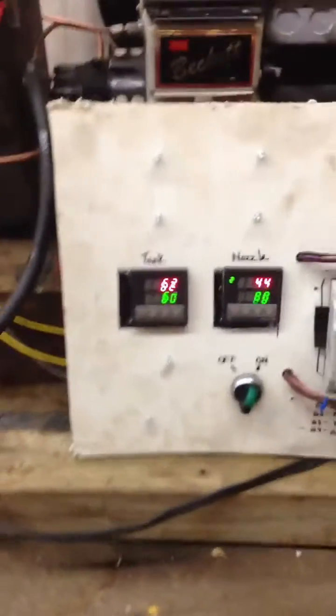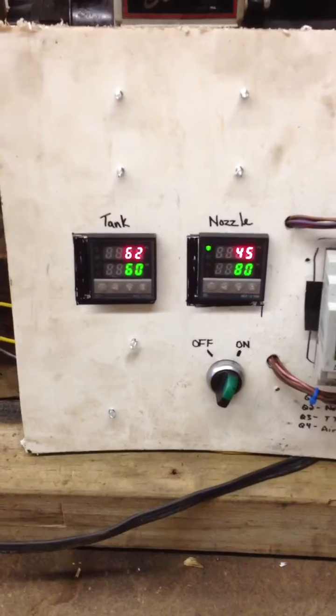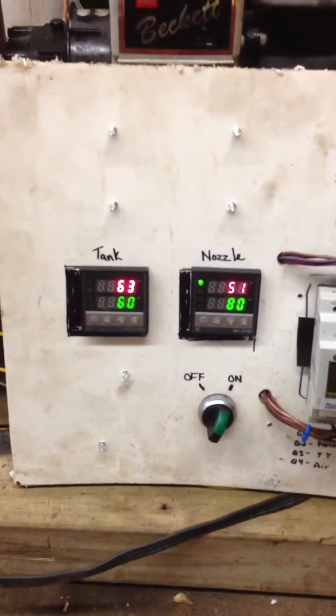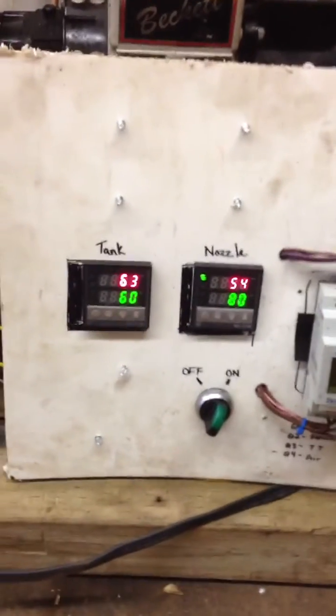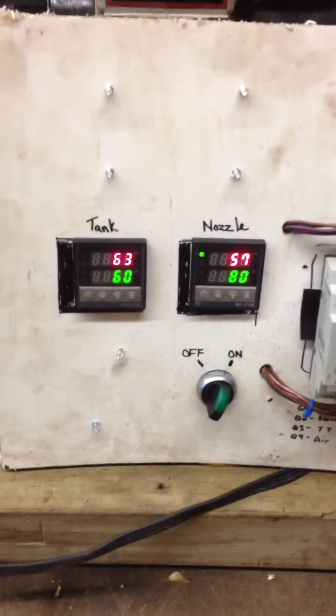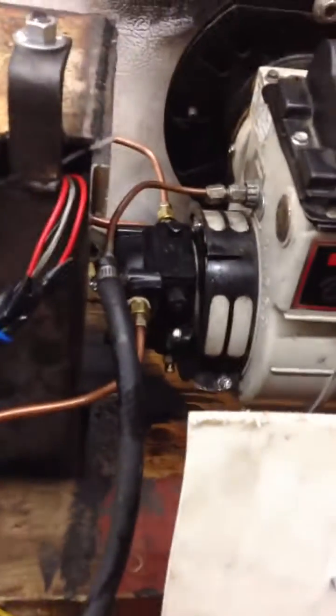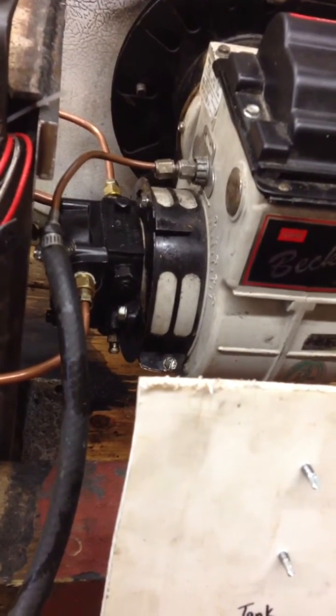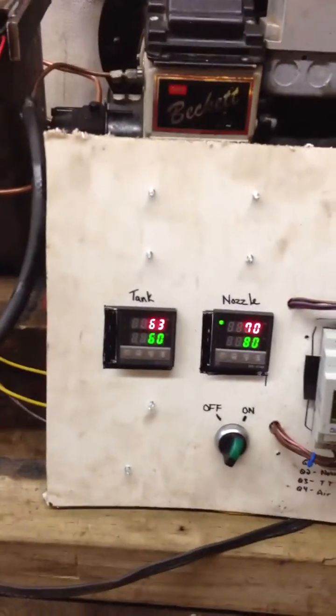So we're back. The tank's preheated and the nozzle's coming up. We have the tank at 60 degrees Celsius and the nozzle at 80 degrees Celsius. We're running 8 psi air pressure, and the air band on the Beckett burner — the main band is closed, and the small secondary band is set at number 2. We're using a small float in the tank to control the level, and you can see it there along with the heater.